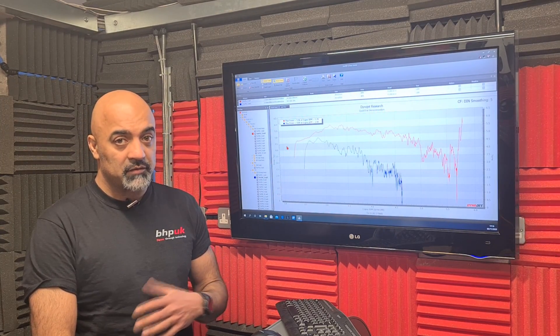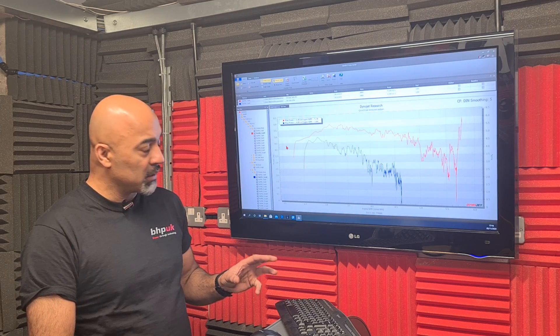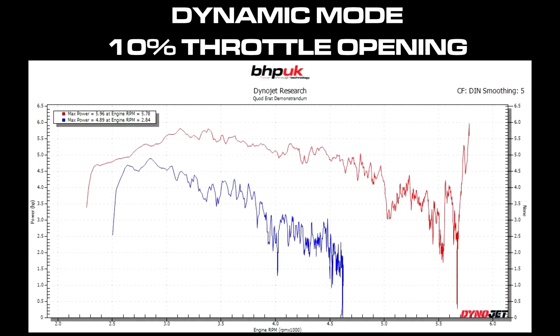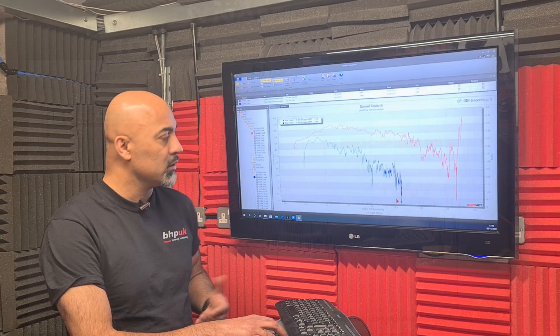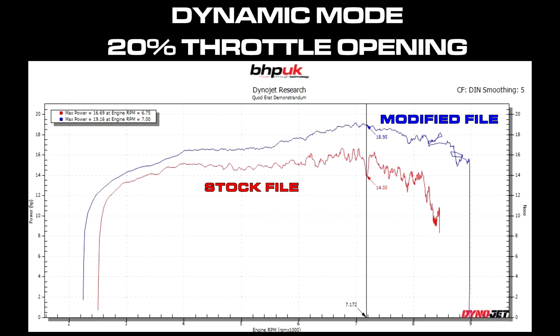So we've got the finished file in the bike now. We've obviously spent quite a lot of time developing the file to get it exactly how we want it. For the sake of a fair comparison, I'm showing you the standard runs in dynamic mode versus the modified runs in dynamic mode. At 10% we've made a massive improvement — it's making more power everywhere and the power is actually linear in the way it's put down. With the modified file the bike will rev past four and a half thousand RPM just on 10% throttle opening; the stock bike wouldn't do that. At 20%, comparing dynamic mode prior to and after the map, delivery is smoother and we've also made a little bit more power.